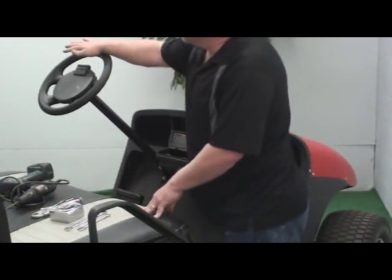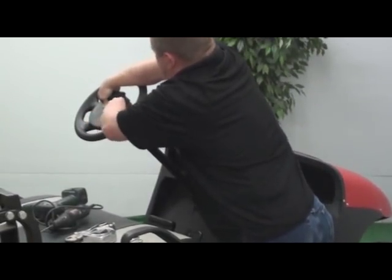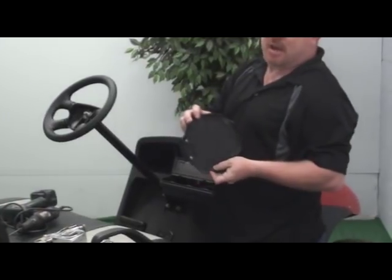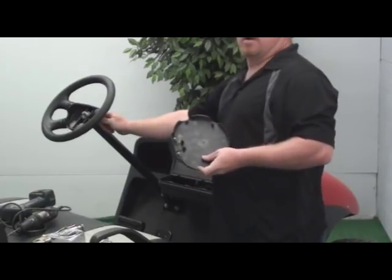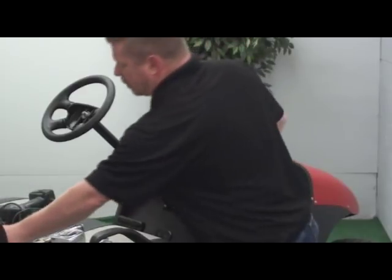The next thing is we need to pop the steering wheel off. We will pop this cover off — just pull. You will notice underneath there are tabs that have teeth. If everything is fairly fresh and new and has never been pulled off before, it may require a flat head screwdriver to just bend the tabs in to pull it off. Nothing really difficult.